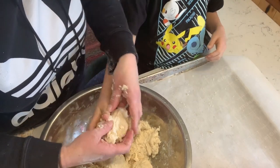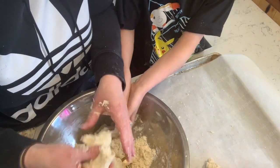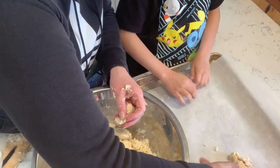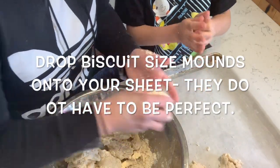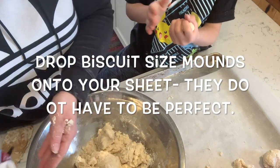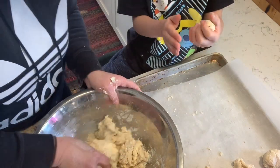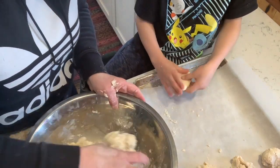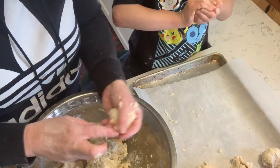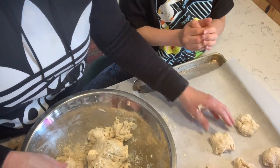The next thing is to drop the dough by spoonfuls onto our cookie sheet. They don't have to be perfect or look any certain way — you can make them look like little turtles! We don't want to handle the dough too much, just like when you're making pastry dough. These are going to be really similar to biscuits. Drop them on the baking sheet and bake them in the oven for about 15 minutes at 400 degrees.